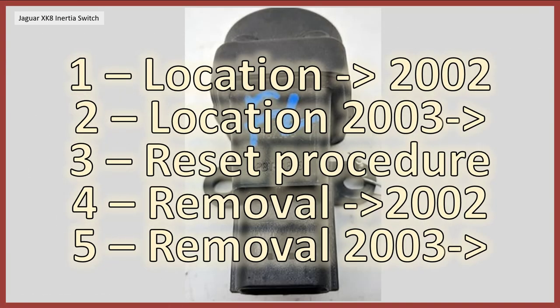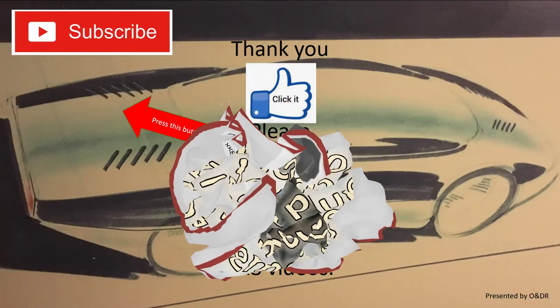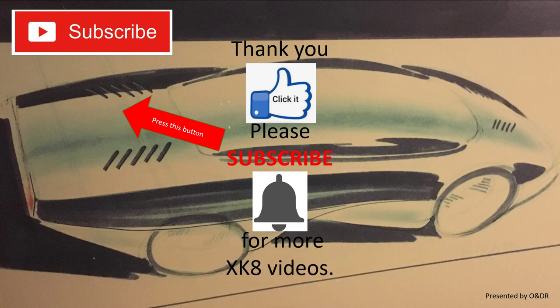So there you go — a quick video covering the location of both types of inertia switch, the reset procedure which is the same for both, and the removal procedure as per Jaguar procedures. Thank you very much for watching. If you have problems with your car starting, the inertia switch is one of the first things to look at, and I hope you find it useful. Thanks very much for watching — please like, comment, share and subscribe if you'd like to see more XK8 videos.